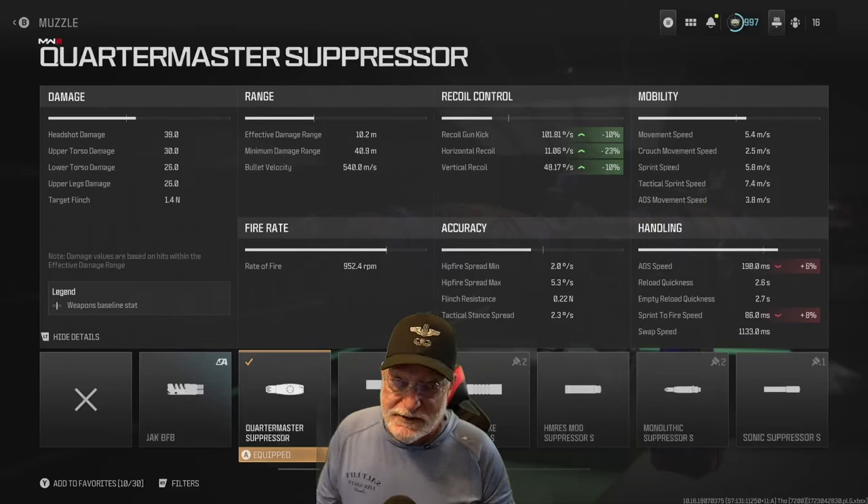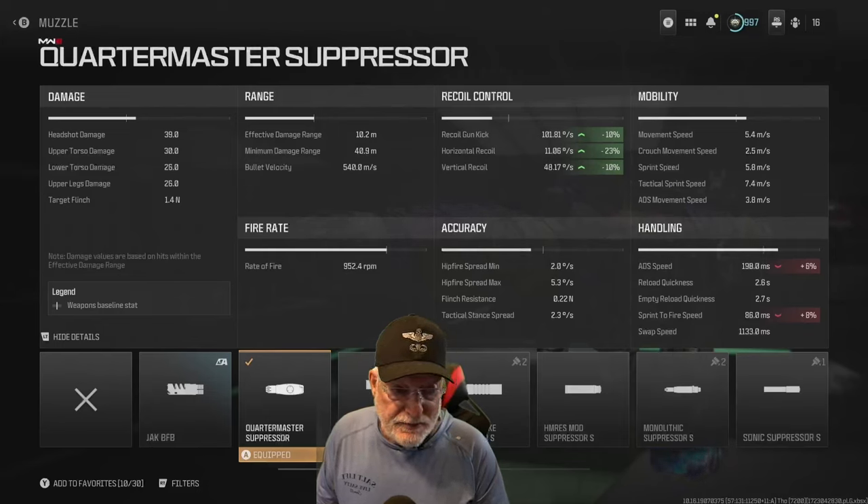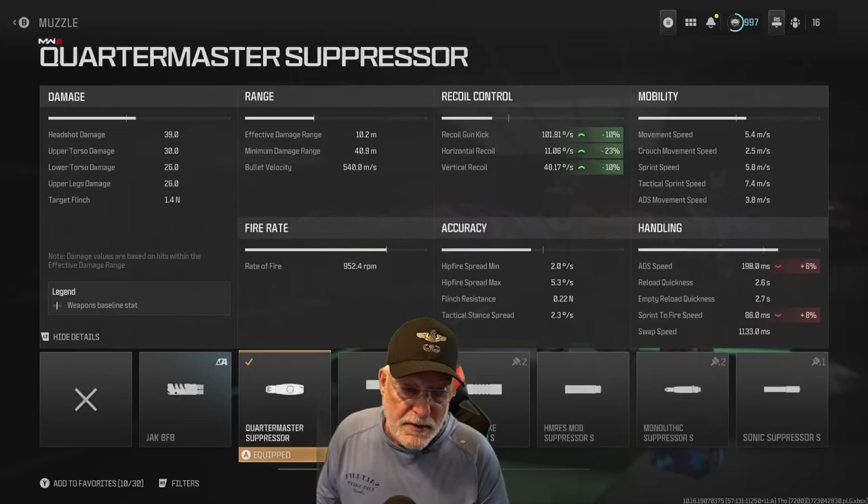Recoil the way I have it configured is 101.81 degrees per second, but as you saw in the lead-in, this weapon is able to pick off people from head glitches at distance. Horizontal recoil is a lot less at 11.06 degrees per second and the vertical recoil is pretty tough at nearly 50 degrees per second. Mobility is fairly quick — tac sprint is 7.4 meters per second and the ADS movement speed is 3.8, almost 4 meters per second.